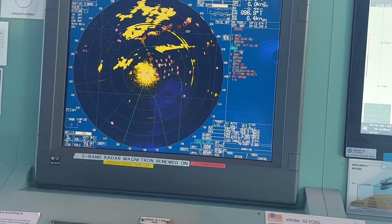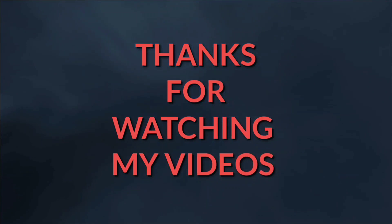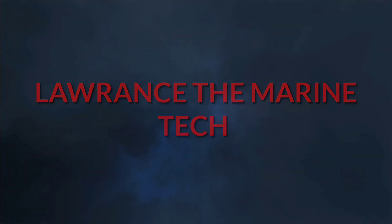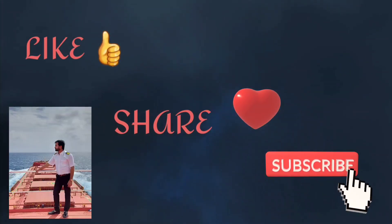We successfully changed the magnetron and the performance has been carried out — we found it satisfactory. In the next video I will show you how to change an X-band radar magnetron and how to take performance. Thank you for watching. Please like, share, and subscribe to my YouTube channel, and don't forget to press the bell icon to get notifications whenever I upload a new video.